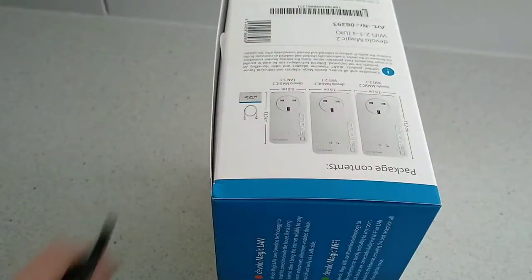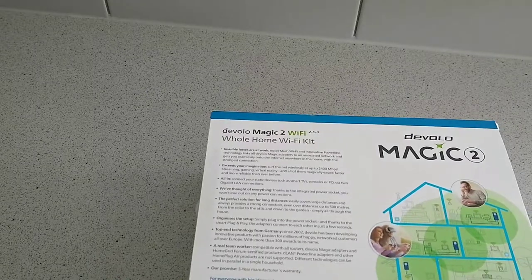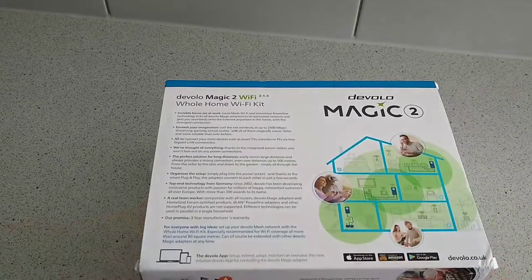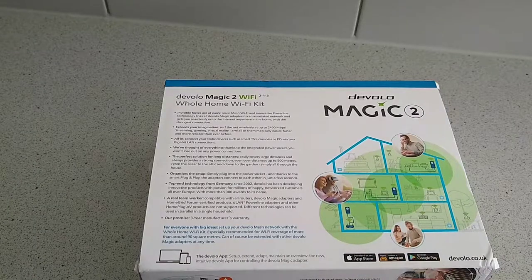On the side of the box it tells us what's inside, and on the back it gives us a rundown. There's also the Volo app which is available on Android, Amazon, and iOS.